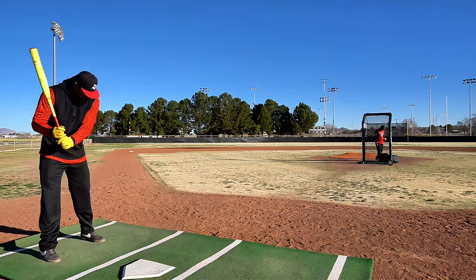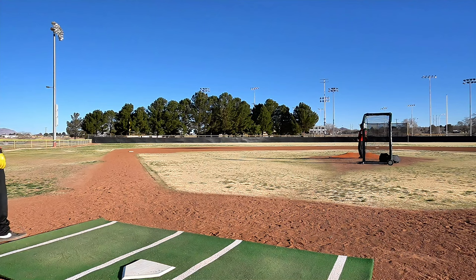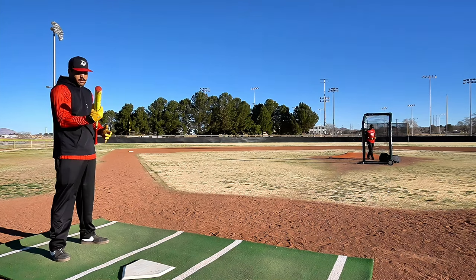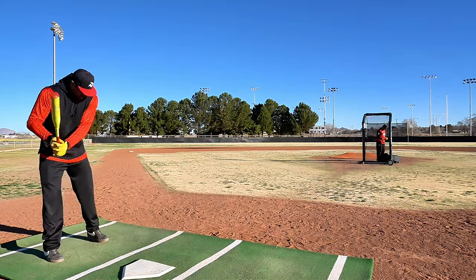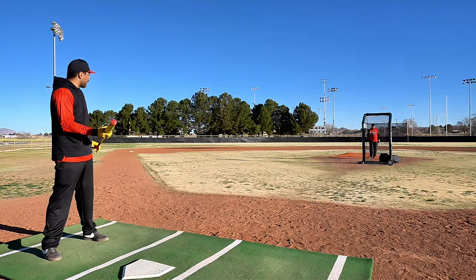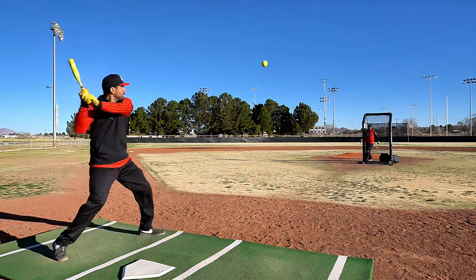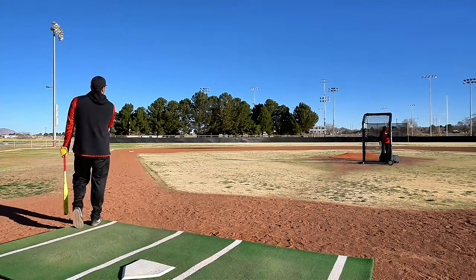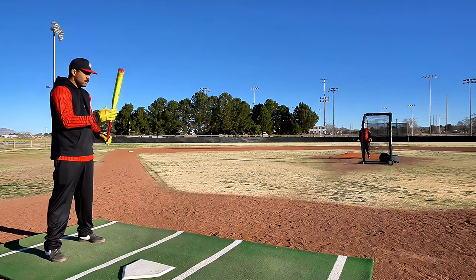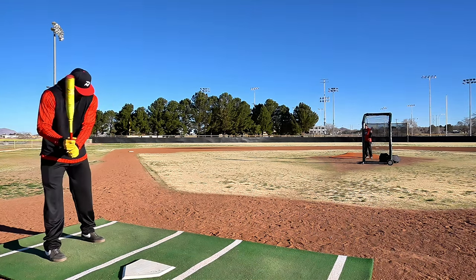Just like the USSSA axes, when you catch that sweet spot it hits a whole different game. This one's not as forgiving so far as the USSSA ones, but as we saw on that line drive, that ball got easy at 340. That ball didn't even sound like it was hit that great, and it went way out there. I think I caught it a little bit high in the sweet spot.